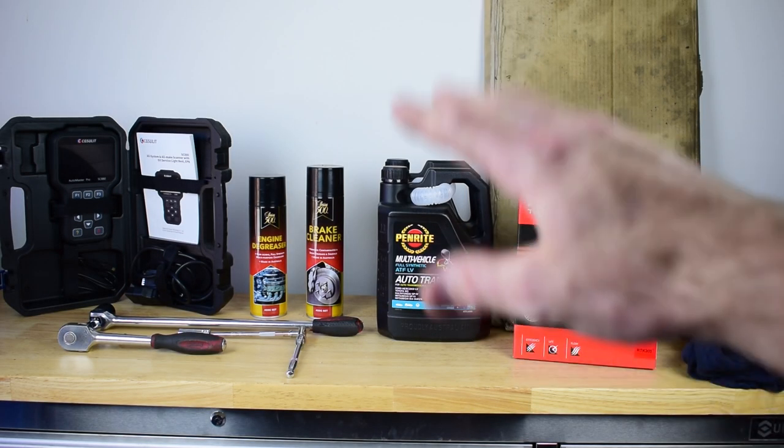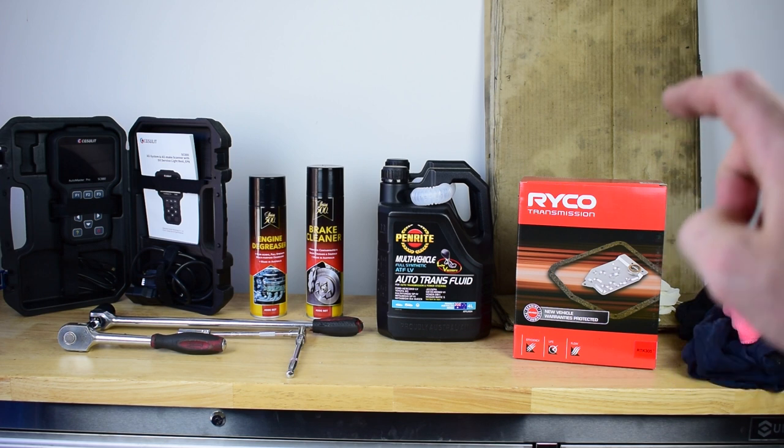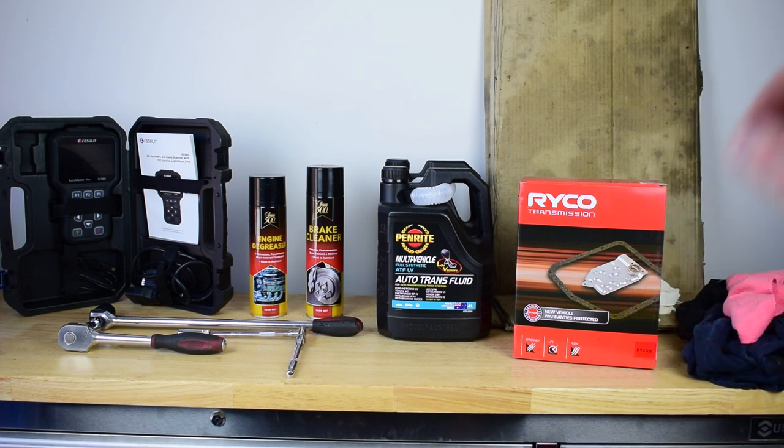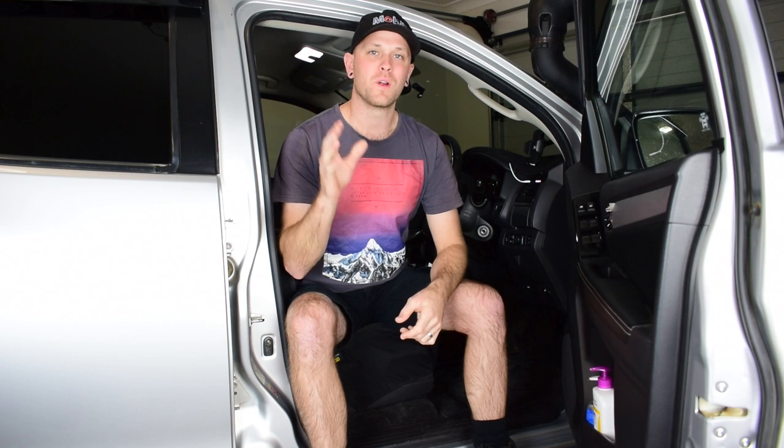Now I've gone through all the parts and bits and pieces that we're going to require. Let's get stuck into changing the transmission filter on the vehicle. The first step is to take the vehicle for a 15 minute drive or until it reaches operating temperature — that will enable the oil in the transmission to thin out and drain down into the sump so we can drain it all out thoroughly. I've already done that so I'm ready to jump underneath and get stuck into it.